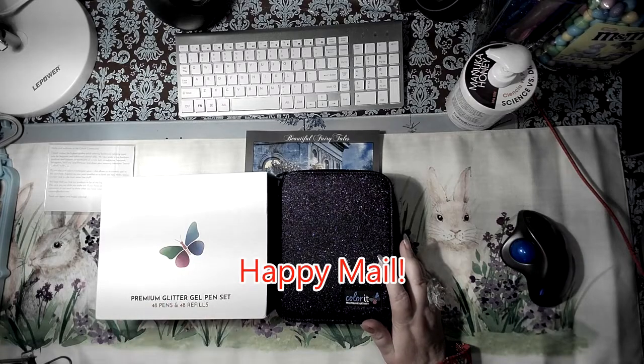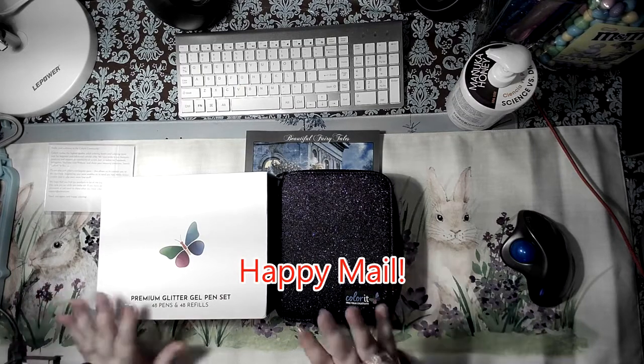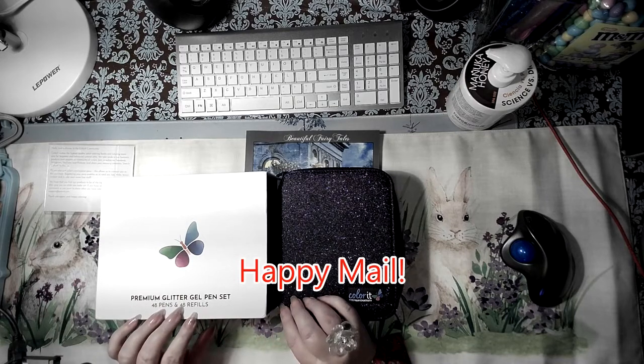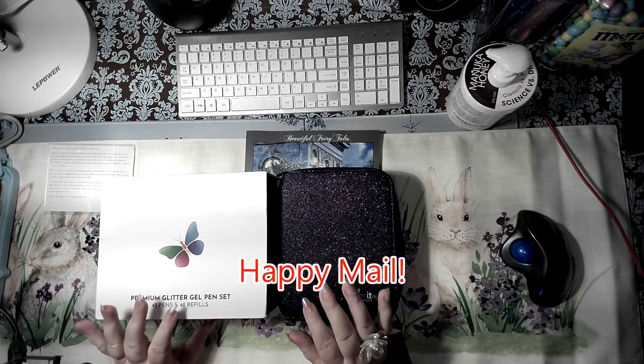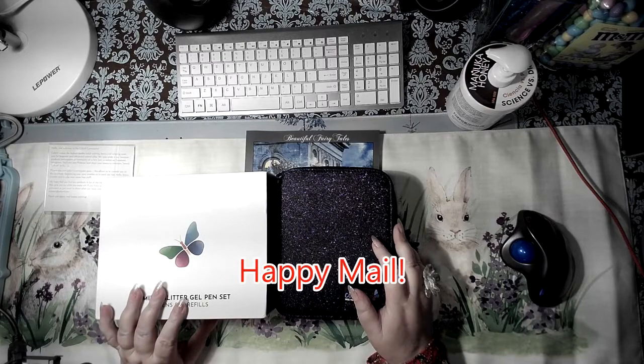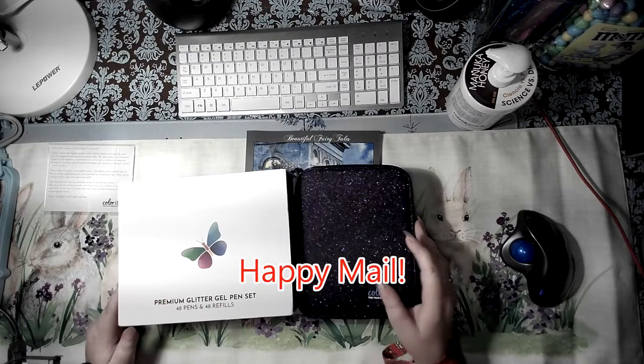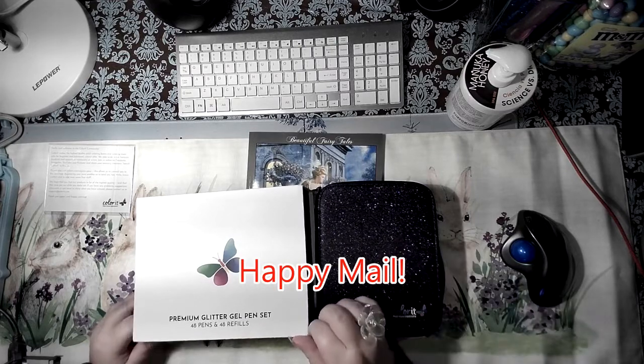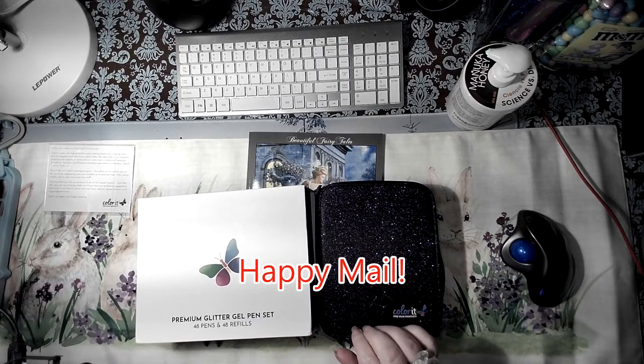Good morning! I wanted to do another quick unboxing. I got a little happy mail today — these are the Color It gel pens.